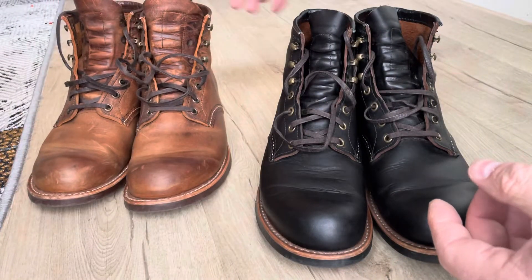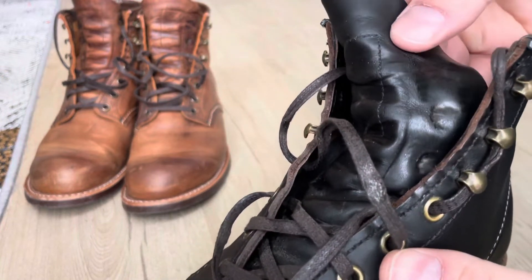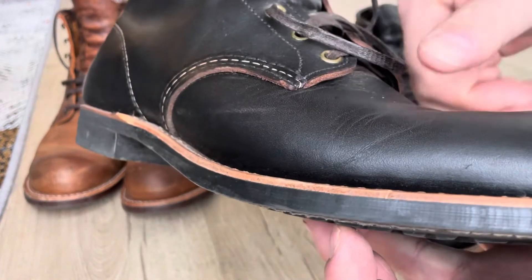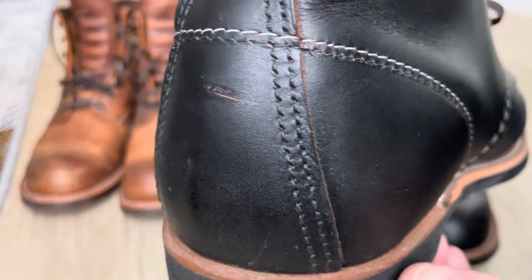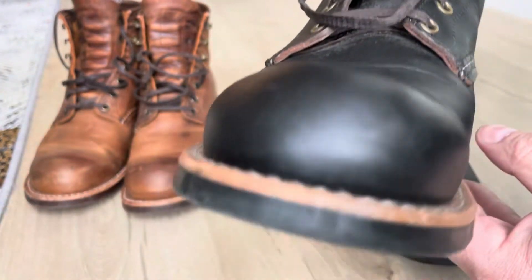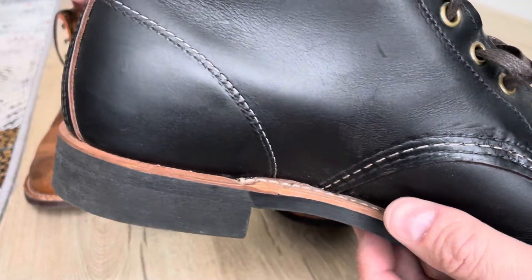The black ones here — the cool part about these ones is they are brown on the inside, so you get a patina that looks like this one. You can see the brown is shining through, so if you are wearing them and you get some scuffs, the brown will shine through, and over time it will look pretty cool. So if you like patina — not everybody is a fan of that — but I think that's cool.